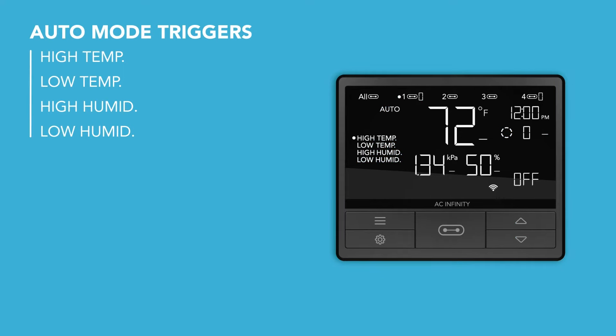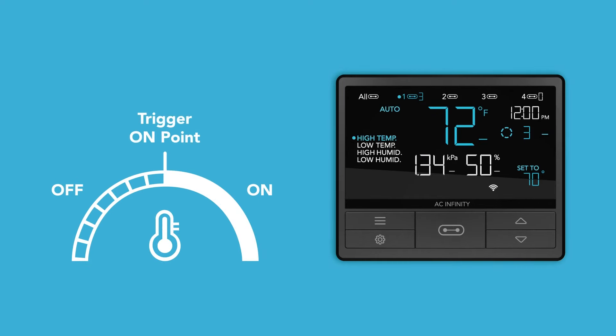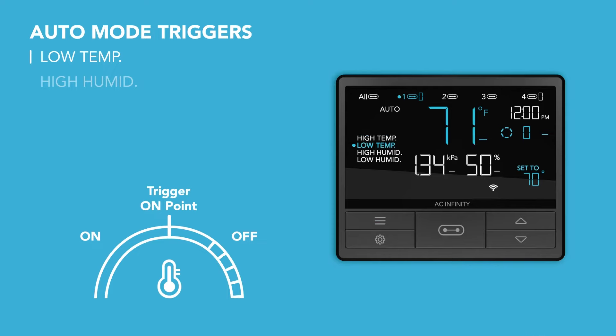These are the four available trigger types. The high temperature trigger activates your device when the temperature meets or exceeds your set figure. This is typically used with devices like ACs and fans that help lower the temperature when it gets too hot. The low temperature trigger activates your device when the temperature meets or falls below your set figure.